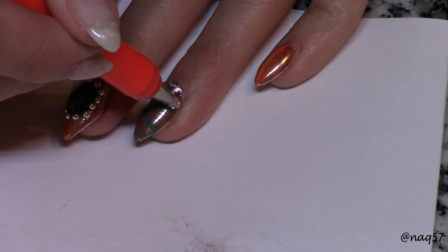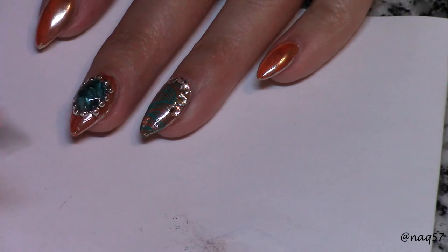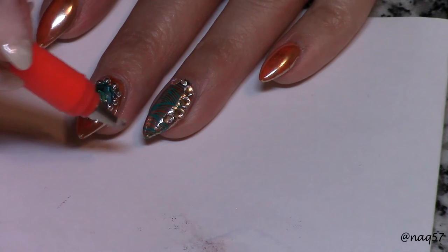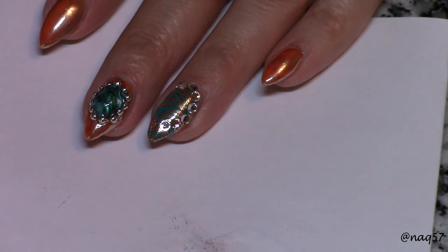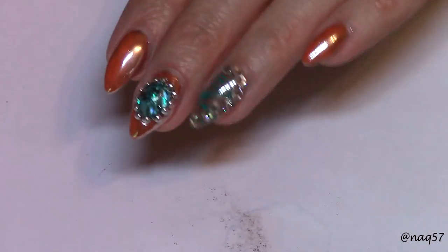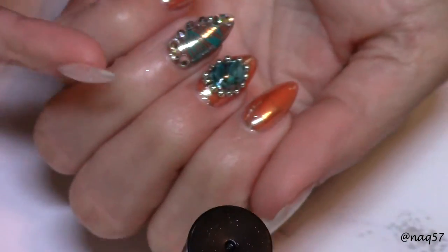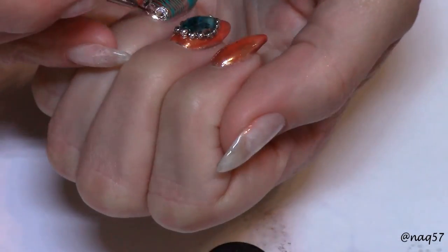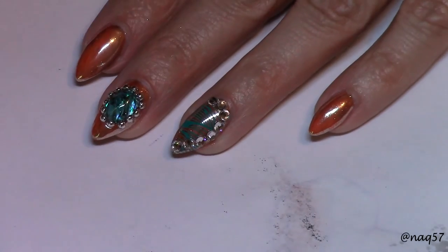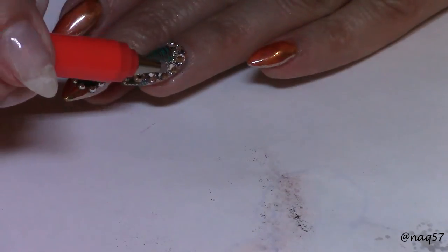For the final little curve — what I like to call the tail of the shell — that wraps toward the center of the nail, I used a chain link. Unfortunately you won't see me apply that because the video had some technical problems, but you will see the final result in the picture, just as on the thumbnail. After placing all the Swarovski crystals I moved on to the microbeads, which was somewhat of a daunting task. To finish it all up, I put on more gel top coat, cured it, cleaned up, and you'll see the final result at the end.